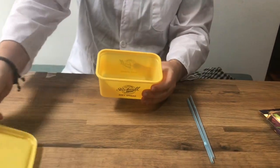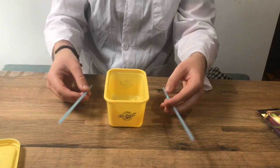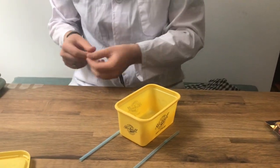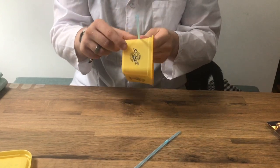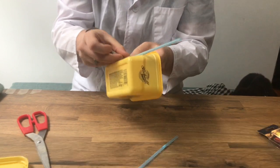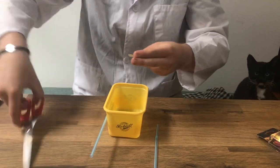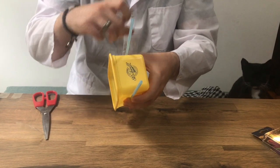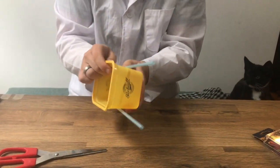Step number one: you're going to need to take the lid off of your container, and make sure the inside of your container has been washed out. We're going to stick our straws on the sides of the container, making sure that half the straw is sticking out of one end. I would recommend using lots of tape at this stage to really make sure that those straws are on securely. I'm going to cut that bit off and make it stick on really, really securely so it's not going to come off. Try to make the straws as level as possible. And there we have it — just like that.